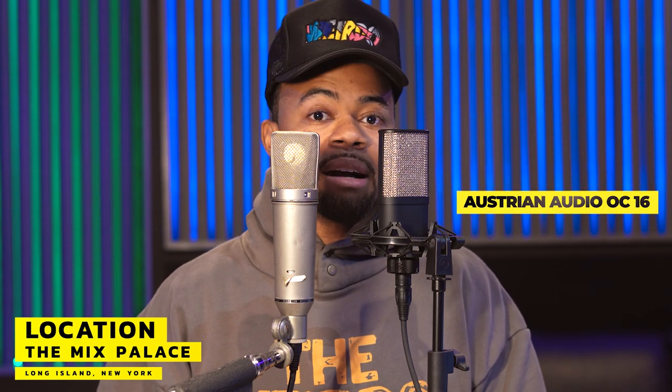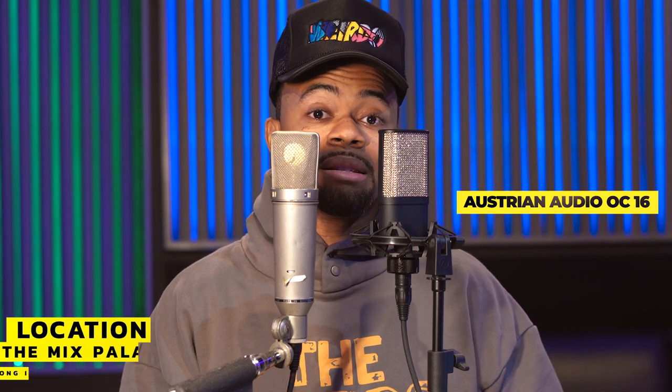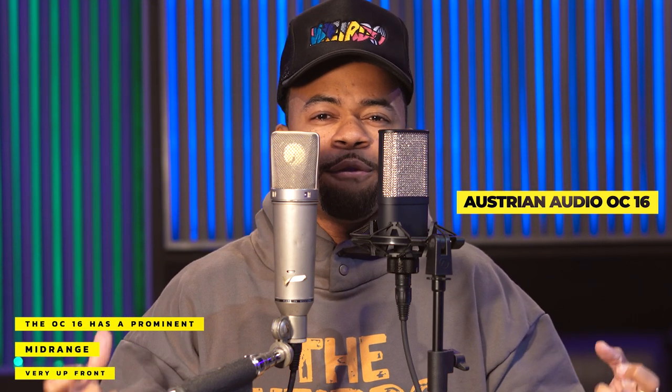There's a ton more body that I'm feeling on the OC 16. On the other side with the Neumann, I notice that Neumann sound — that openness, that clarity in the top end. But the OC 16 doesn't feel like it's lacking in comparison; it feels like it's giving me something somewhat different. They sound very similar in how they absorb the mid-range, but the OC 16 definitely has way more body and low end.